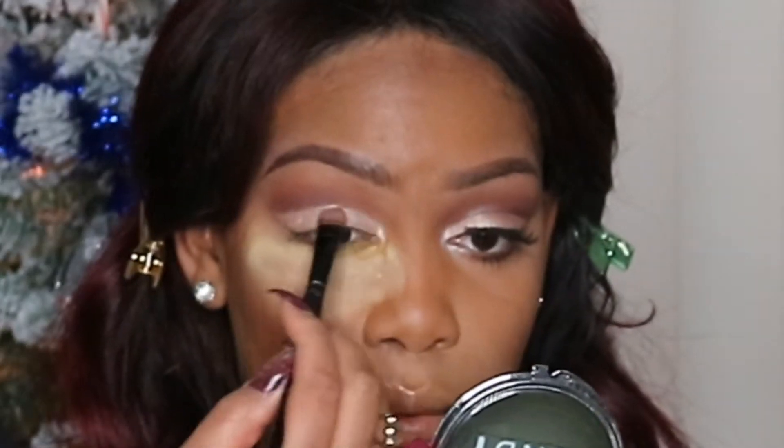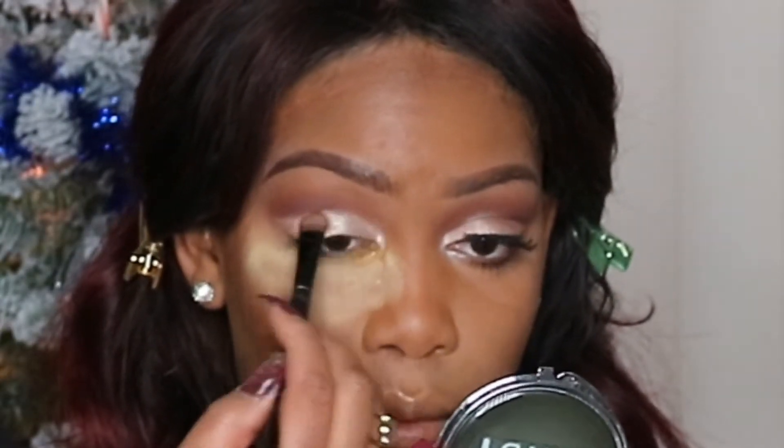Taking a pencil brush, I'm going back into my Carly by Belle Palette and using that cranberry color, I'm just going to further define my crease — not too much, but just enough.